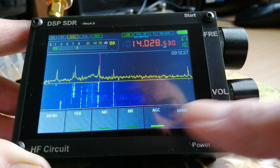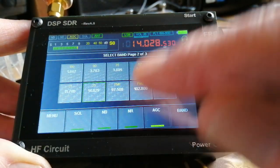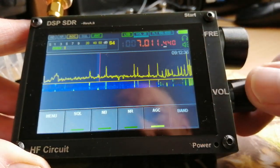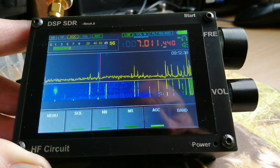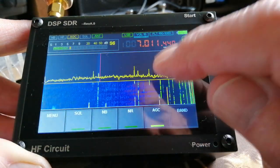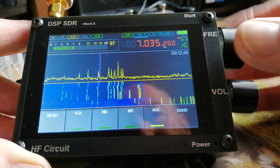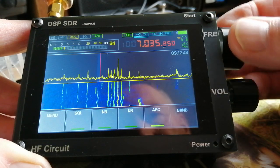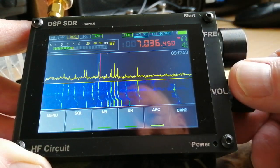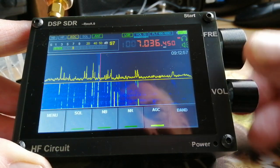Along the bottom you've got various menu settings. This is a band switch — I'll just demonstrate that. We could go to the bottom end of 40 metres there. Quite busy at this part of the band. A bit of a chirpy CW signal there.